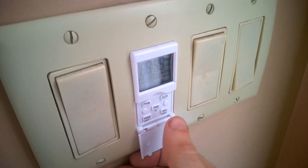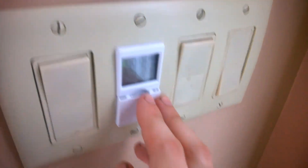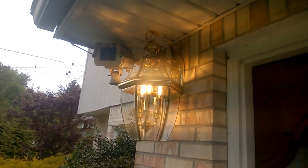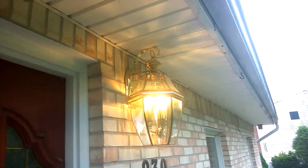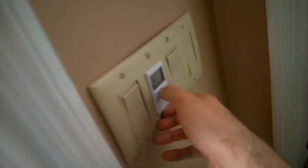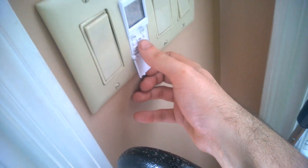It shows us all the different things to turn on. If you turn this on — there it is — here's the lighting that it turns on. You can see it's kind of bright. When it's dark out, there's the lights right there. And then when you turn it off, it just turns off like that.